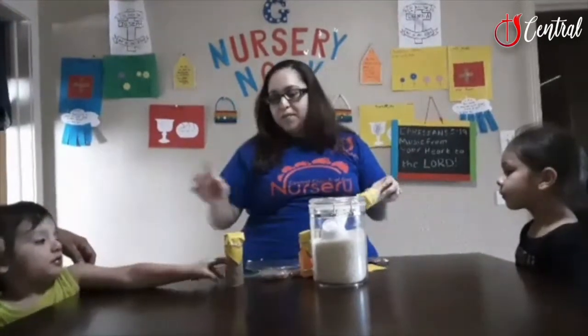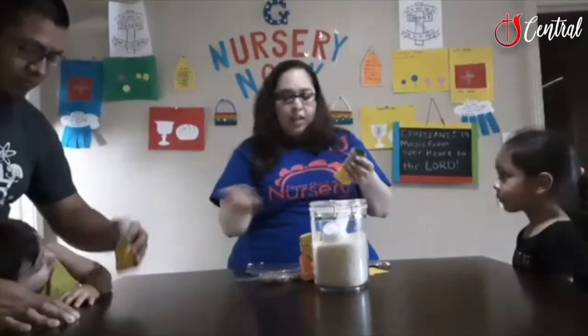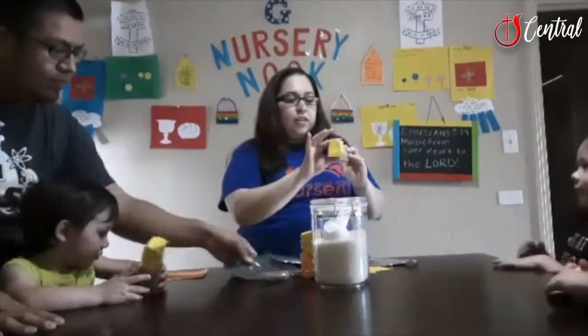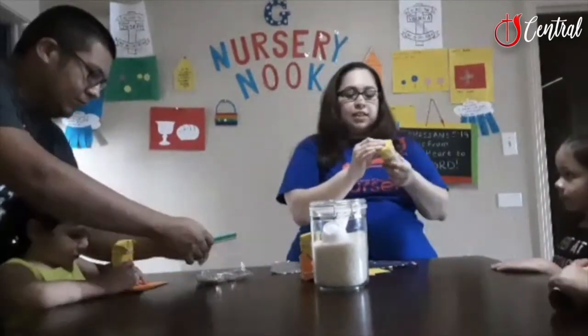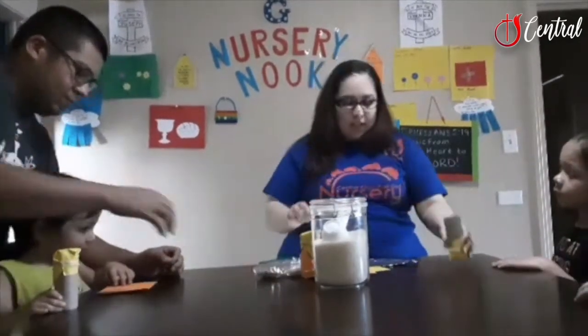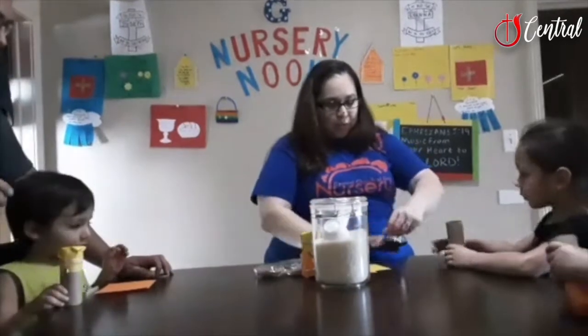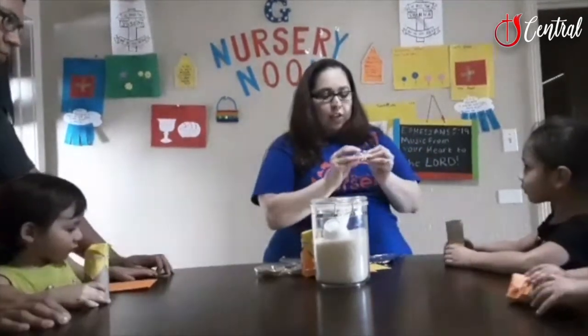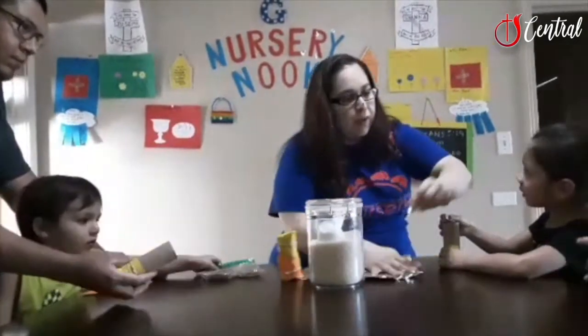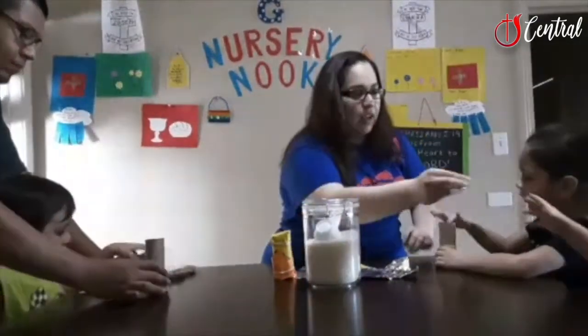Joseph is going to make one with his dad, and me and Liana are going to make one. So after you put your construction paper on one end, you're going to secure it with a rubber band — I would have an adult do this just to be on the safe side. Then take a little piece of foil paper, crumple it up, and put it in your cylinder.